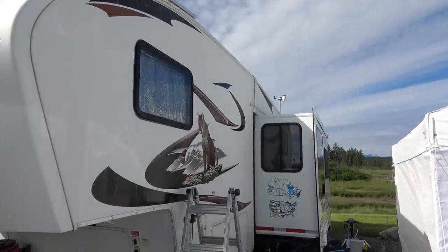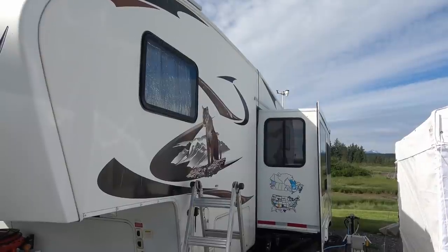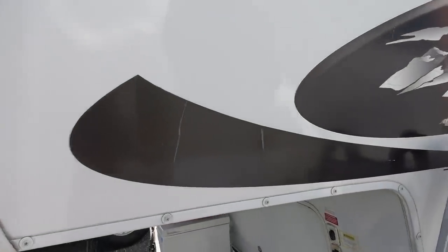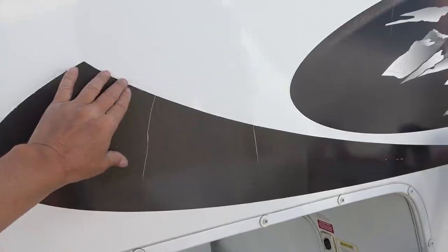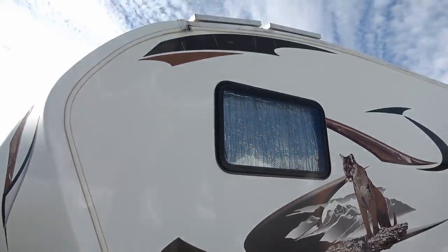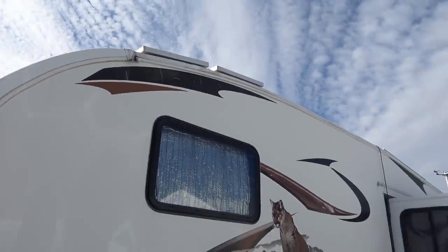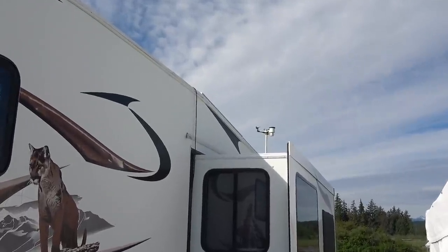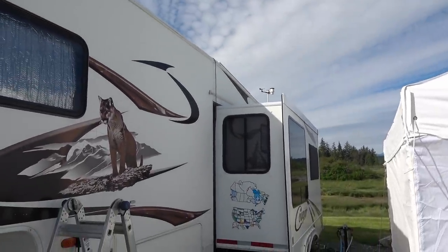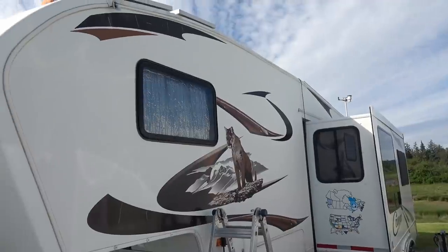Hey guys, Ray from loveyourrv.com. In just a few days it's going to mark our 10th anniversary of living full-time in the old Cougar here. But over that time, with all the sun — desert sun and summer sun — some of the graphics are starting to fade and crack and peel. I've had to make a decision on what to do with these graphics, and I've decided I'm going to start taking them off as they fail and kind of play it by ear.